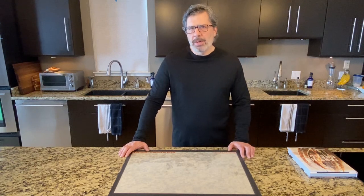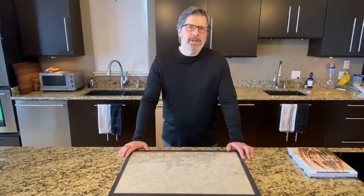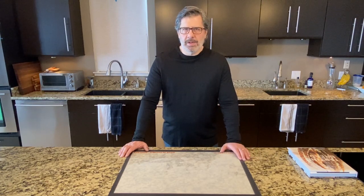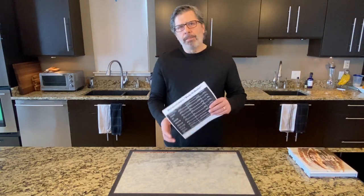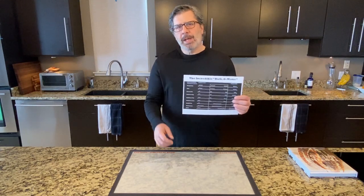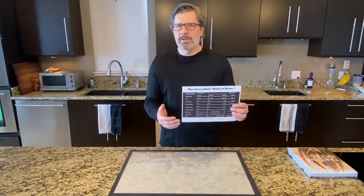This is the fifth episode in this series. If you're not familiar with this series, I recommend watching some of the earlier episodes to catch up with where we are in the process. In episode three in particular, I introduce the incredible Bulk-O-Matic system that we developed here at the Institute — a specialized tool for sourdough bakers to help you determine when bulk fermentation is done.